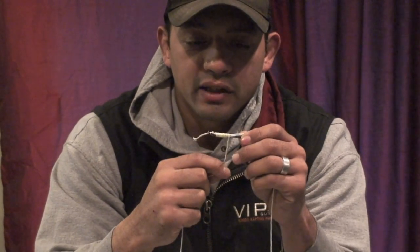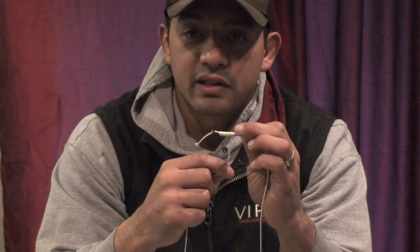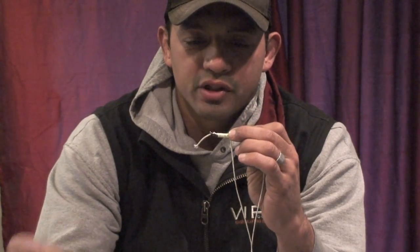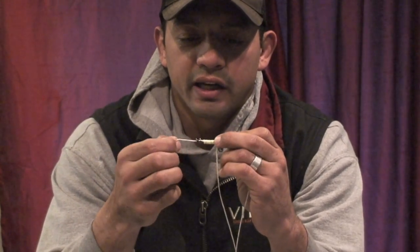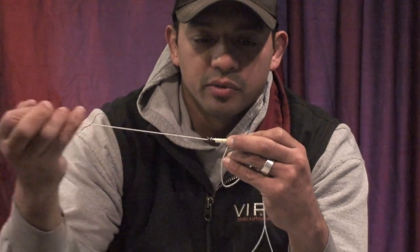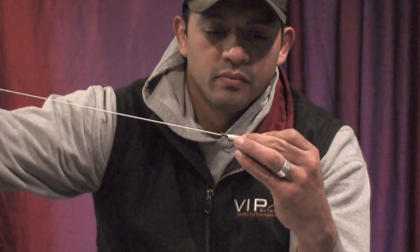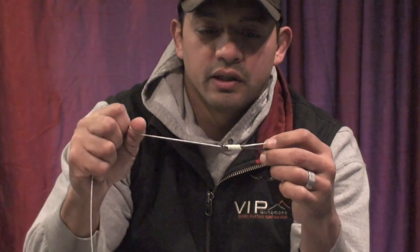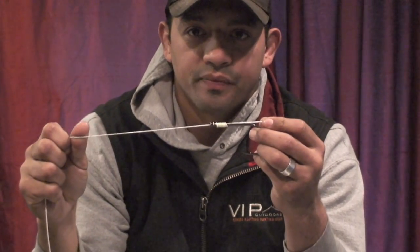After that's done, I like to take my middle finger and hold it just like that. With monofilament, if you don't pinch it down it'll have a tendency to unravel on you. As soon as you have it pinched down, you're going to take that leader that you put up from the back and slowly pull it through — just like that. That cinches everything up.